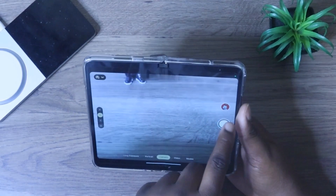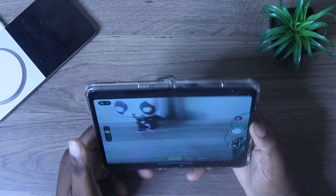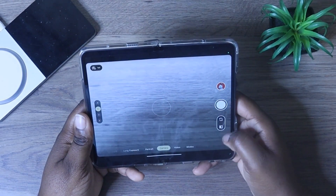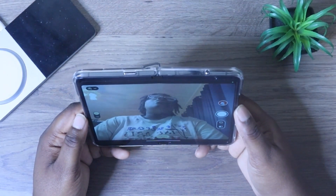Over here, this circle is where you can view your recent photos. This is your button to take your photos. And this is how you can turn around to the front-facing camera on your device.